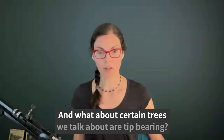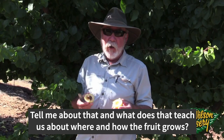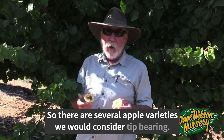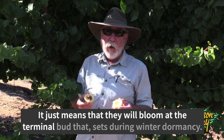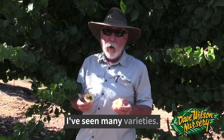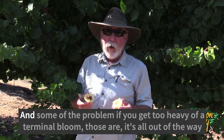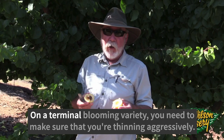What about tip-bearing trees, and what does that tell us about where and how the fruit grows? There are several apple varieties considered tip bearing — it doesn't mean they don't produce off the spur, but they will bloom at the terminal bud that sets during winter dormancy. If you get too heavy a terminal bloom, it's all at the end of a lanky branch and much more susceptible to branch breaking. So on a terminal-blooming variety, you need to make sure that you're thinning aggressively.